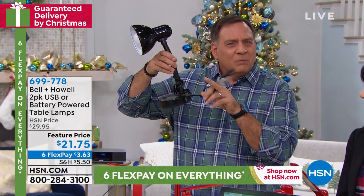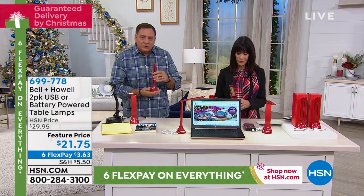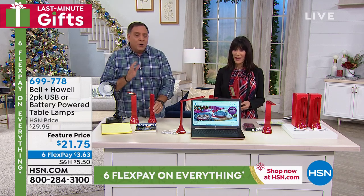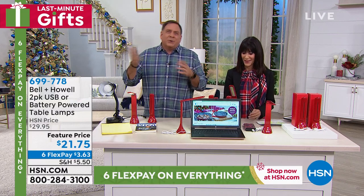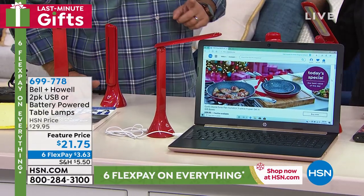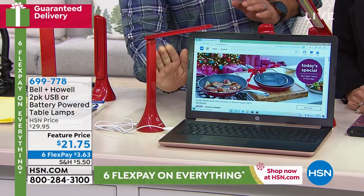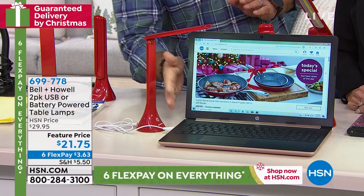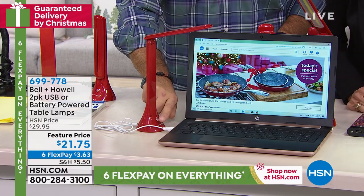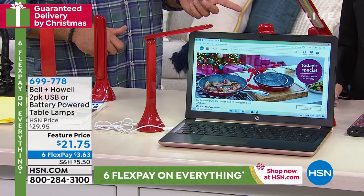This fits in your backpack or a purse — you can take it anywhere you're going to be doing work. A lot of keyboards are not backlit, and then you end up tilting the screen to steal a little light. With this you've got three levels of light and it lights up the whole keyboard. Great for reading at night as a bedside lamp too.